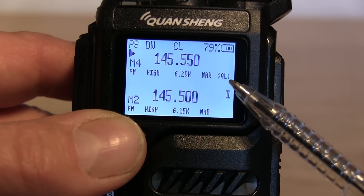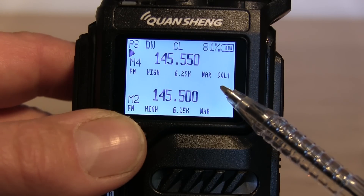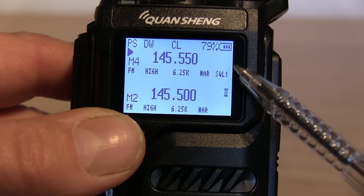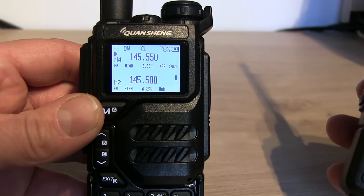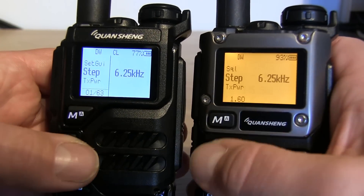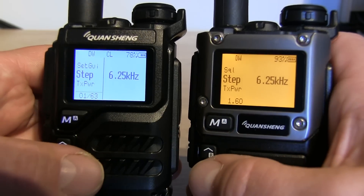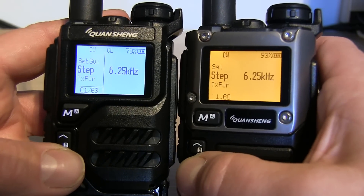What's also nice is that you've got the SQL level displayed, so your squelch level - you can see we're on squelch level one at the moment, and when you change that in the menu it'll change on screen too. That's repeated on your second VFO or second memory channel. Going into the menu, you can see straight away there are three extra options in the F4HWN version, and some of the order is slightly different, though much is very similar.